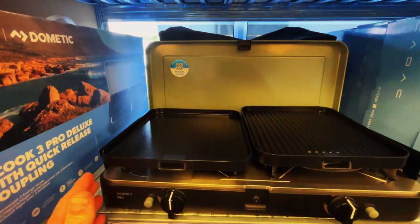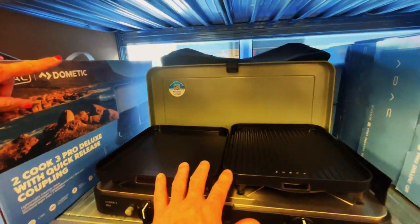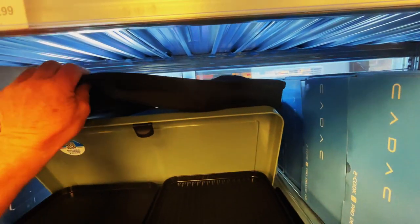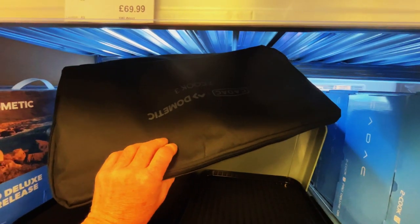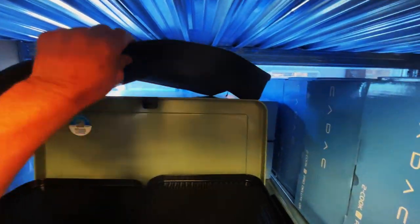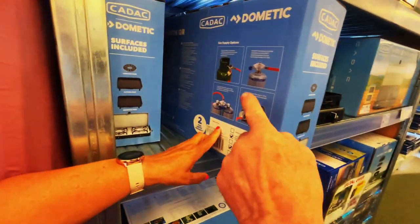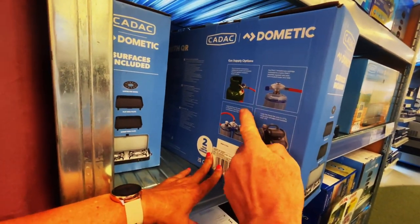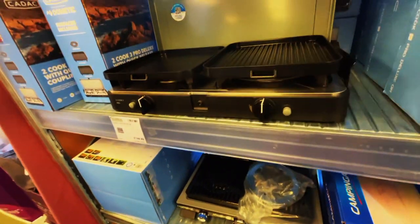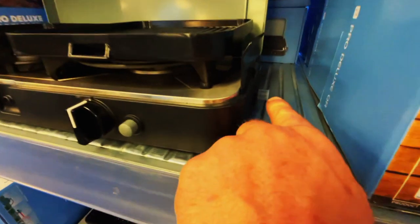We want to put it on the pipe so we can connect it onto the motorhome - we're not interested in refillable cylinders. It comes with a bag as well. Let's have a look at the back of the box - so we'll be coupling it on like that. On the box it shows the little connector on the side.